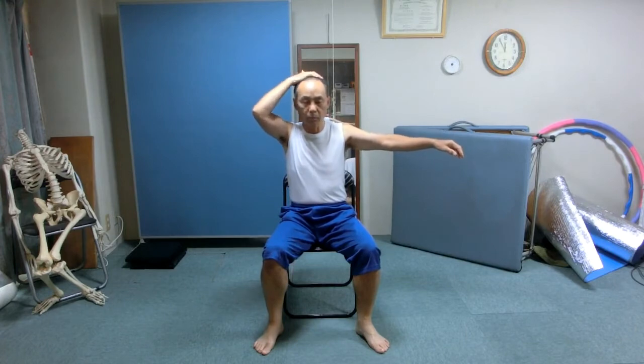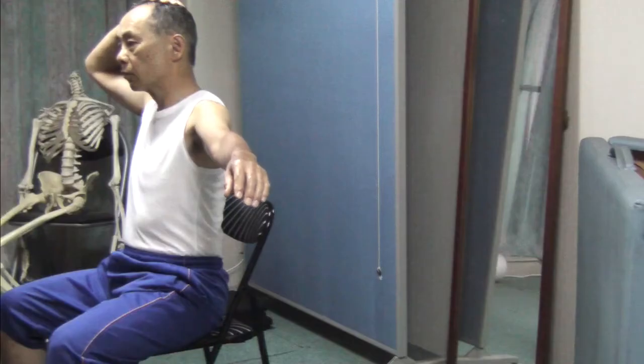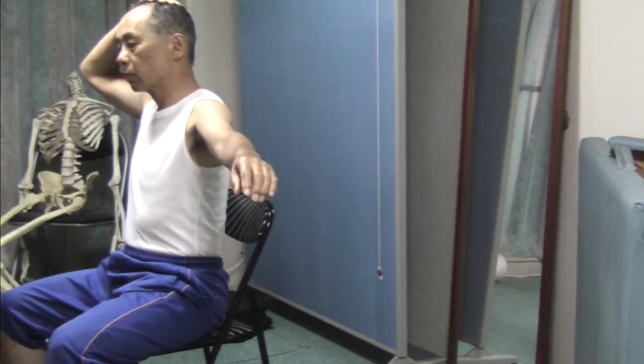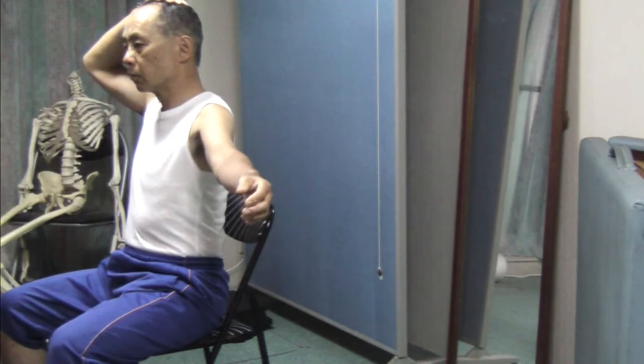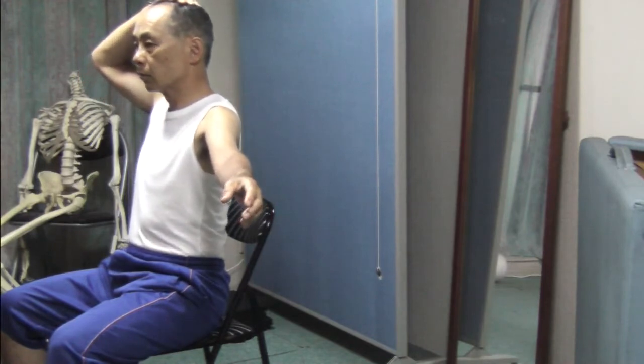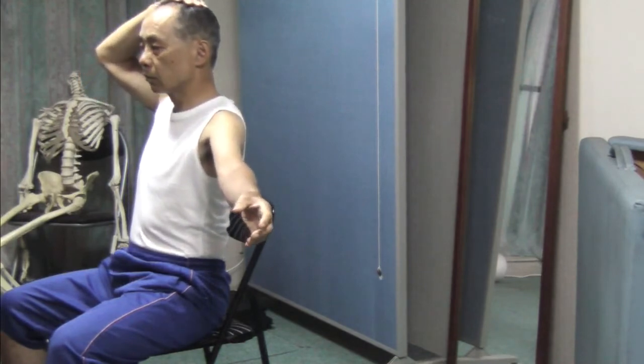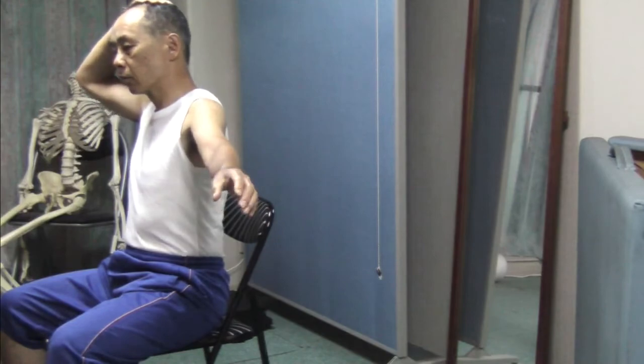Sit in front of the chair, away from the back of the seat. This time extend the left arm to the left at the height of the shoulder, and place the palm of your right hand on top of the head. Slowly roll the left arm. Pay attention to the head — where does it go? With your arm and neck relaxed, you may feel the right elbow drawing a bigger arc than the head.